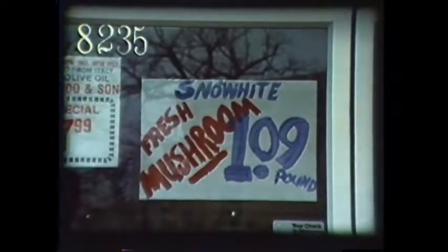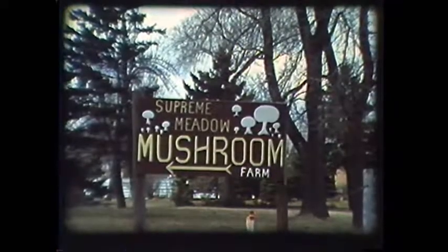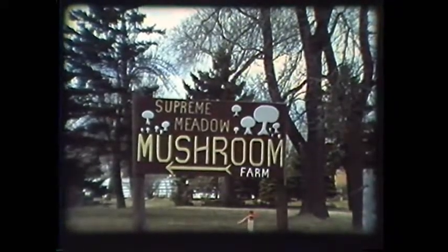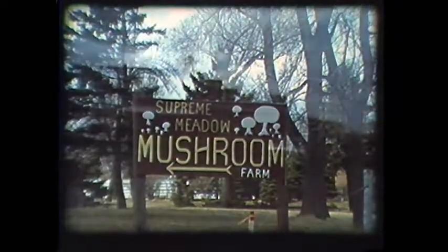Of course, the safest way to fill a collecting basket is at the grocery store. The mushroom sold commercially is a variety of the wild field mushroom, Agaricus campestris. They are grown by professionals under controlled conditions to prevent any possibility of contamination by dangerous species.